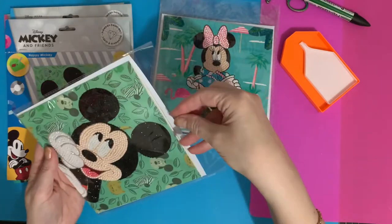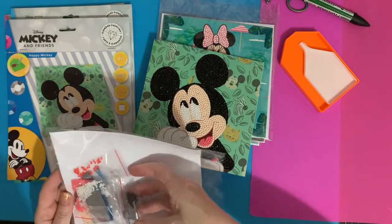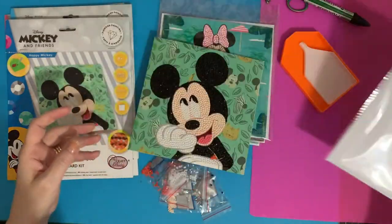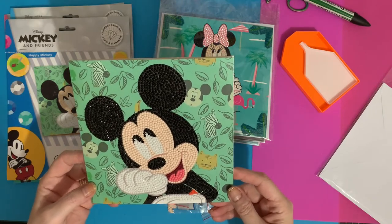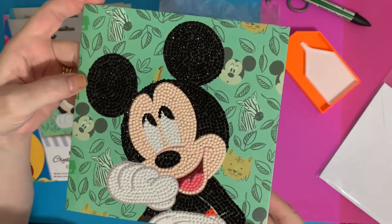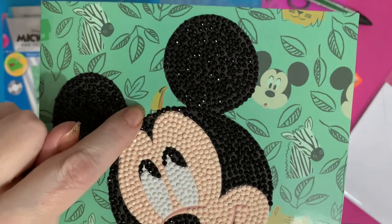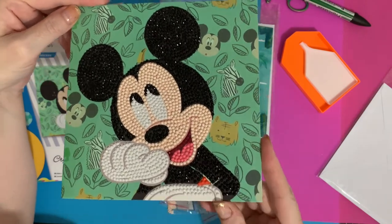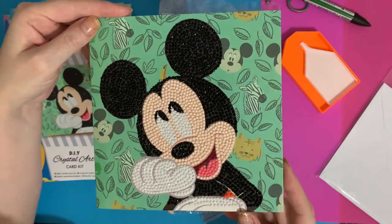So this is Mickey Mouse. These are 18 centimetres by 18 centimetres, and they are a partial drill. They have been an absolute joy to do. I do like to keep the little bag that they come in, to keep the envelope and the card in — just keeps them safe till I decide what to do with them: frame them, send them as a card, or keep them myself. So this is lovely Mickey Mouse — he is absolutely superb!